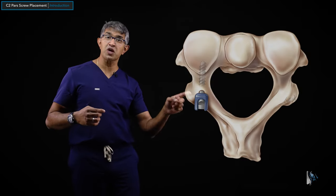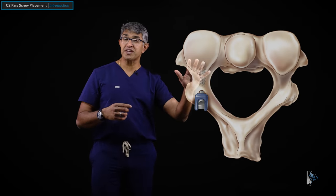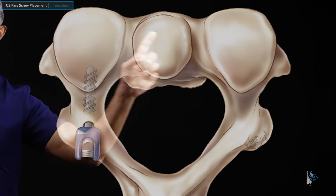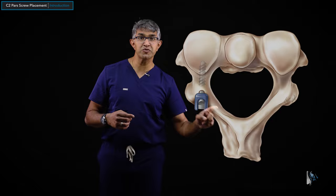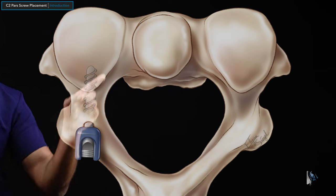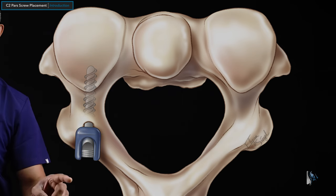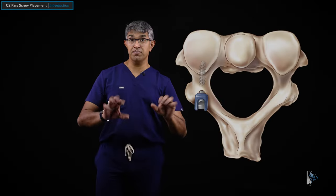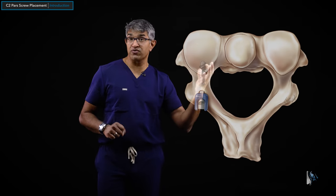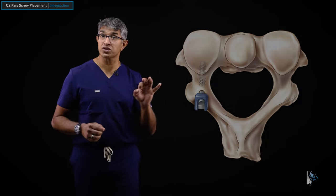It is important to mention that C2 is a very complicated structure, and there are other types of screws that can be placed into C2 as well. Here is an illustration showing a PARS screw — a top-down three-dimensional view of C2. You can see the odontoid, the superior articular processes, the lamina, and spinous process. The PARS is on the side of the spinal canal, between the superior and inferior articular processes. This structure is called the PARS inter articularis — for short, the PARS — and this is the versatile screw we're going to talk about.